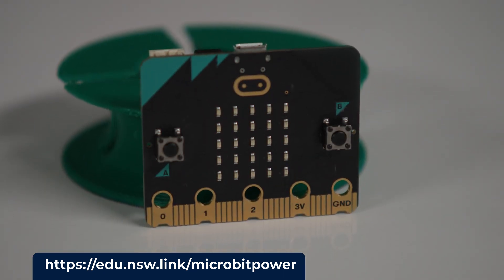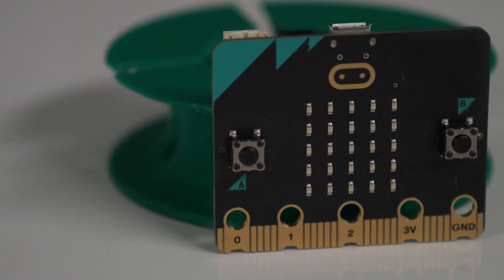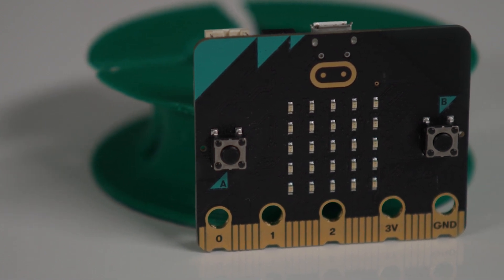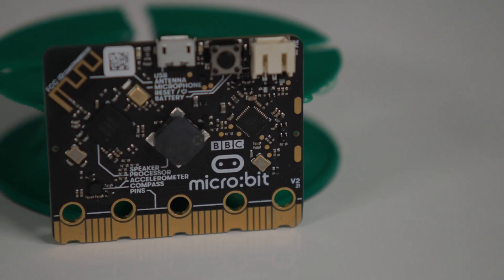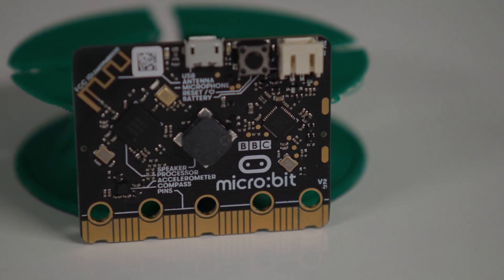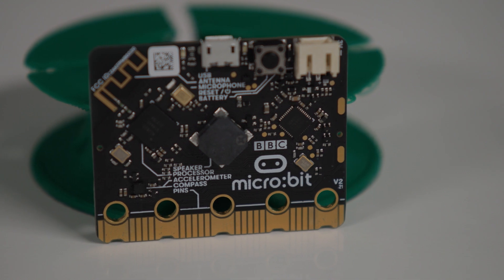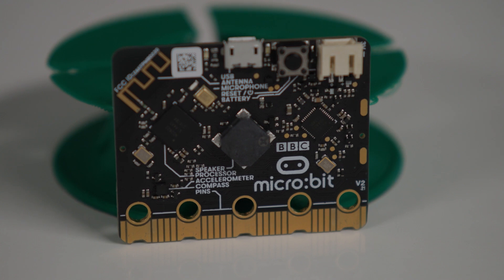The microbit has quite a few built-in sensors. The 25 LED matrix on the microbit is both an input and an output, acting as a light sensor. There is a simple speaker, two buttons for user input, a microphone to detect audio, a touchpad for one-tap input, and a radio receiver so that two microbits can share data.